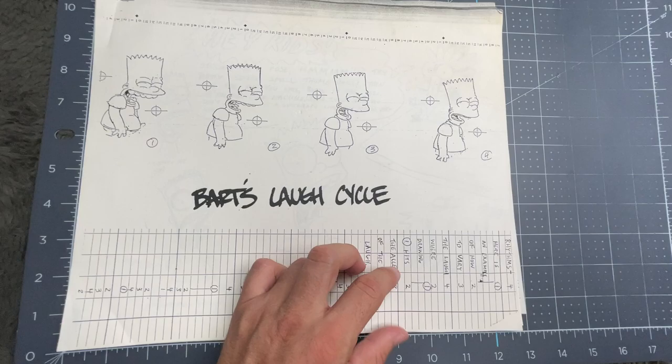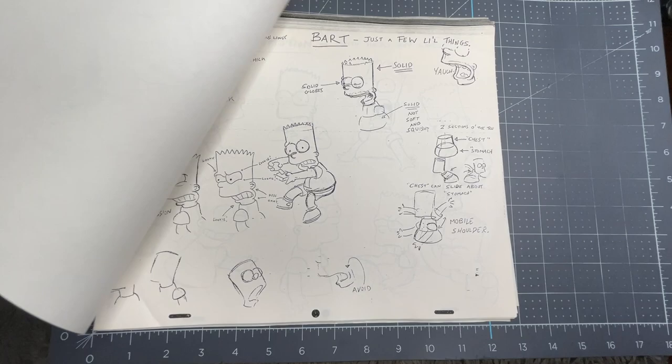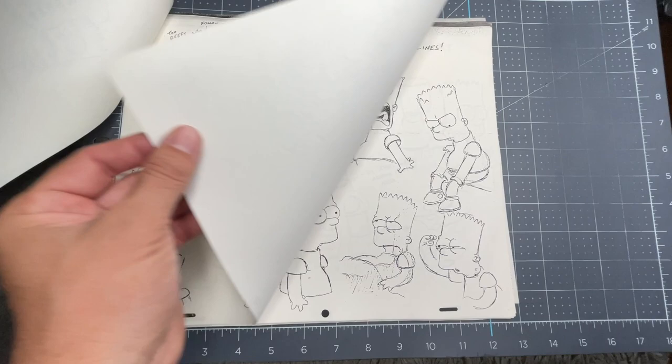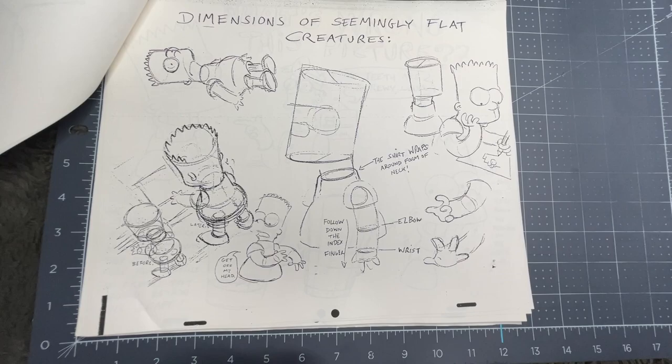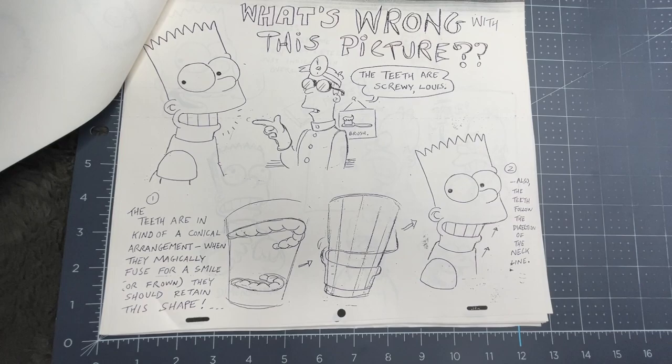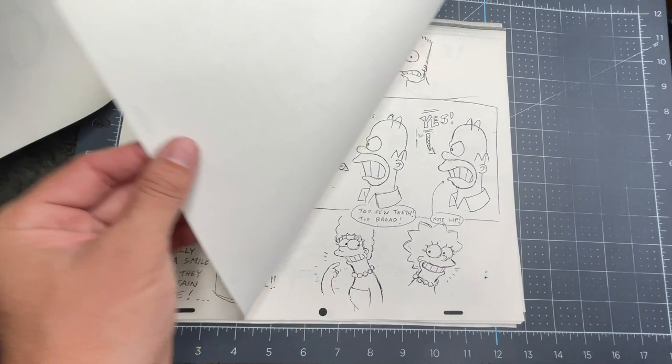We'll go ahead with the first page. This is Bart's laugh cycle. It's got some really cool notes here, some more notes on Bart, and it continues. There's a cool little spray can, dimensions on him, and more notes. The notes are really clever and funny, and they really added some character to these further pages.